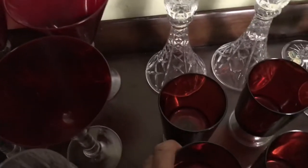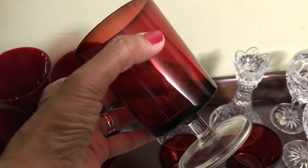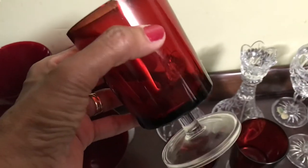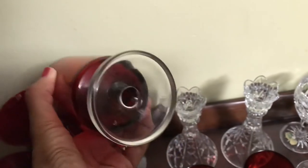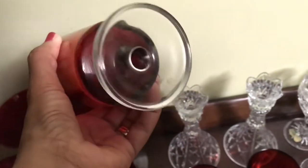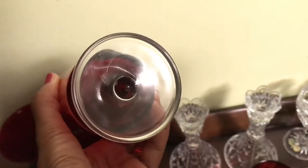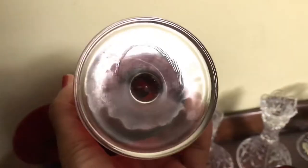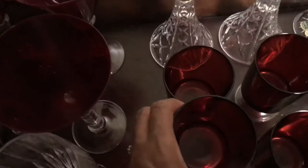Over here, I have these small red glasses with the clear stem. They are made in France — it says so on the bottom. They're right there in the center. I have four of those.